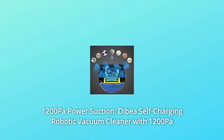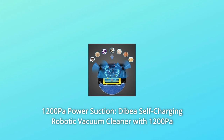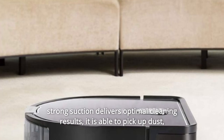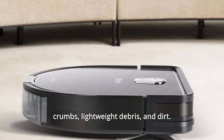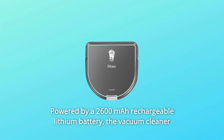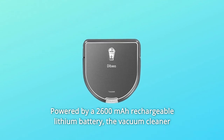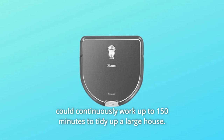Number 1: 1200Pa Power Suction. The Dibia self-charging robotic vacuum cleaner with 1200Pa strong suction delivers optimal cleaning results. It is able to pick up dust, crumbs, lightweight debris, and dirt. Good for pet hair, carpets, and hard floors. Powered by a rechargeable lithium battery, the vacuum cleaner can continuously work up to 150 minutes to tidy up a large house.